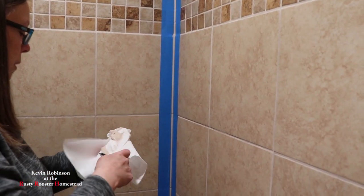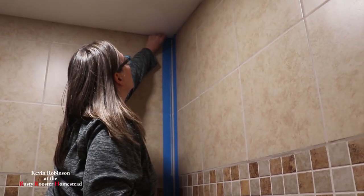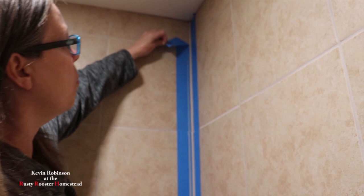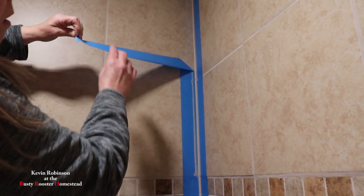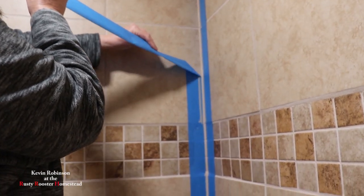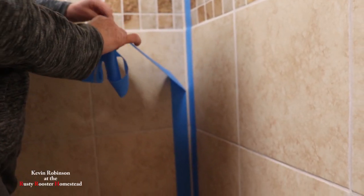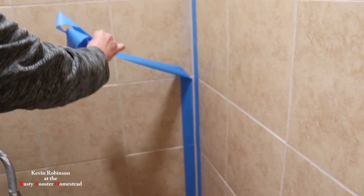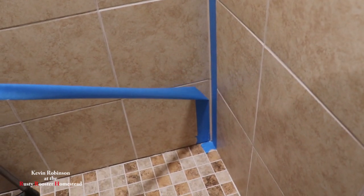I'm going to take the tape off now because we don't want it to dry — when you go to pull the tape off, if you let the caulk dry then it might pull it out. So I'm going to go ahead and remove the tape before the caulk has time to dry and set up, just kind of pulling it away. You don't even have to tape it if you don't want to, but you get a neater caulk line if you do. I'm just pulling at an angle away from the caulk.